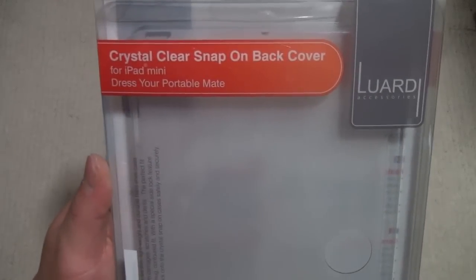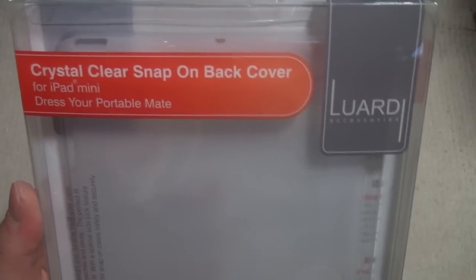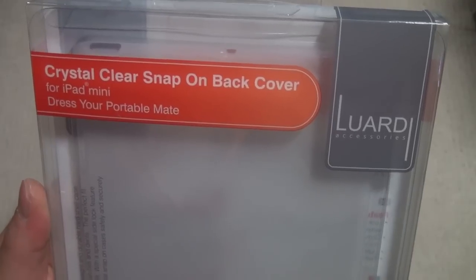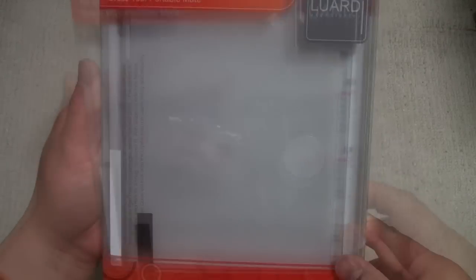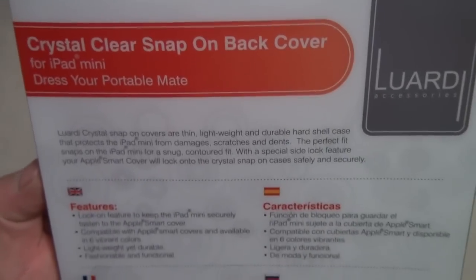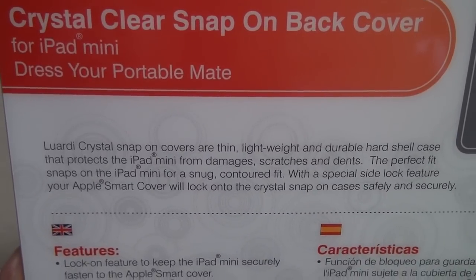Hi, this is TK Viper Tech, and today we're going to look at the crystal clear snap-on back cover by Luardi for the iPad mini. It is a translucent case made of polycarbonate. On the front there's a hole so you can feel the material — it's very soft, kind of like the feeling of your smart cover. On the back it reads: Luardi crystal snap-on covers are thin, lightweight, and durable.